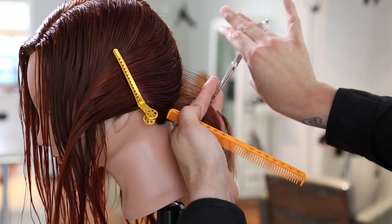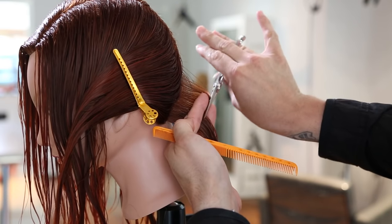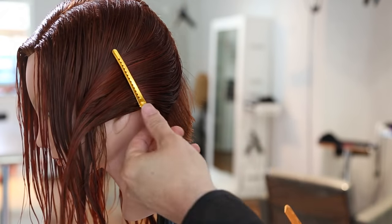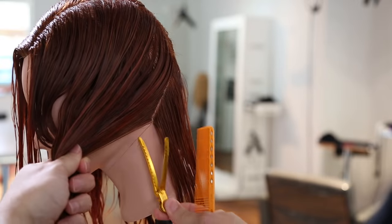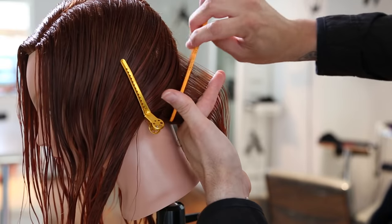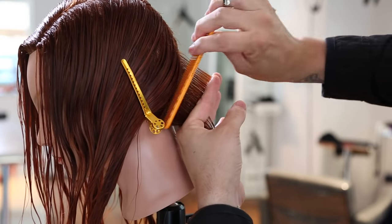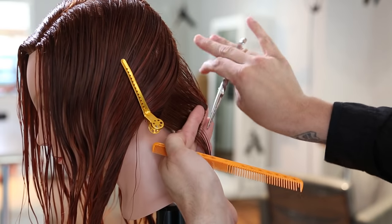Now you really want to focus on finger angle here — this is the base of your graduation. I think this is where a lot of people might start their graduation going a little too heavy, and then by the end, when they work their way up the head, they realize it was way too heavy and wasn't what they were looking for. So just make sure that when you choose your finger angle, you know how much weight you're trying to leave on. The base is the most important part, and how I create my finger angle right here is going to determine how the haircut lays.